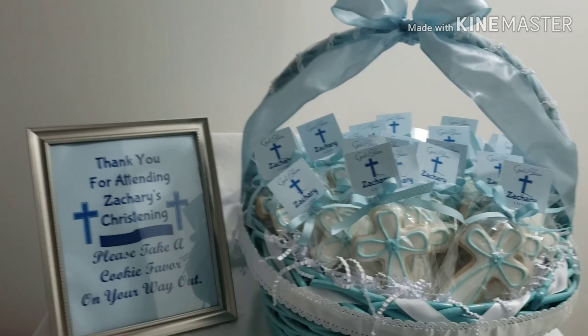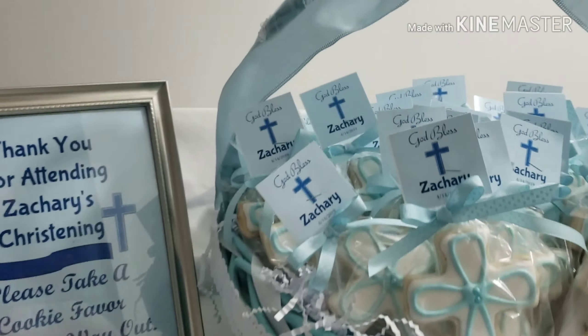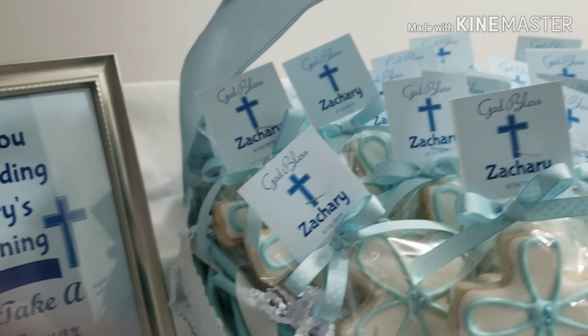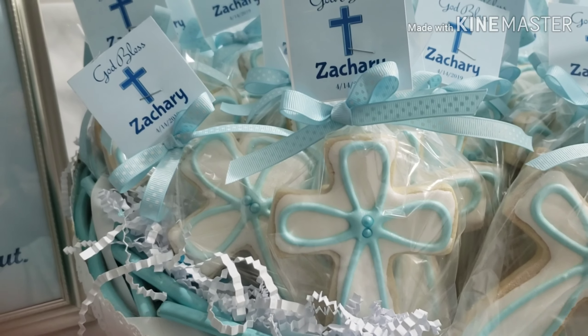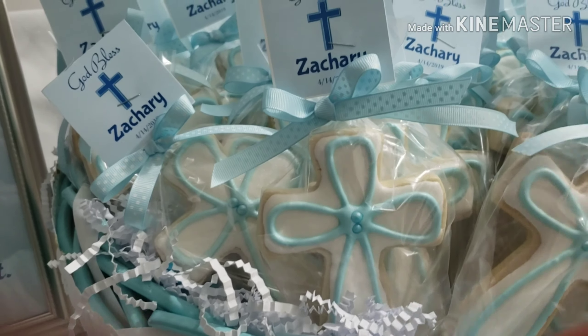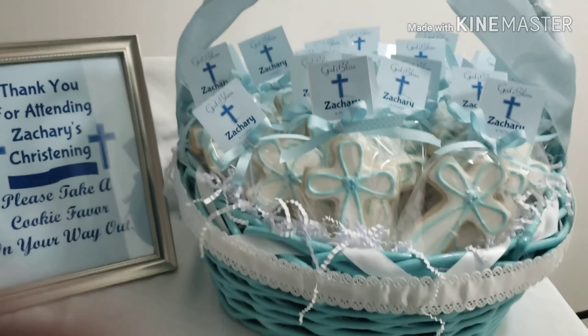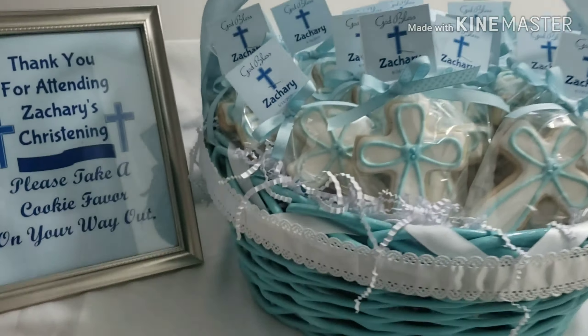That's my basket of cookies that I was working on for a few days. It takes one day to bake the cookies, then the following day I have to flood with the white icing, let that dry about six hours, and then do the piping for the decorations. Then let that sit overnight and dry, and then wrap them all.